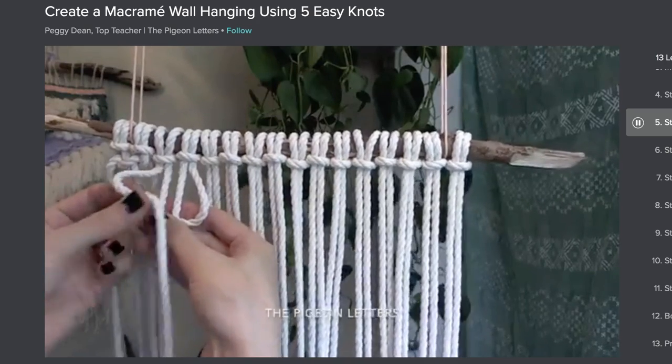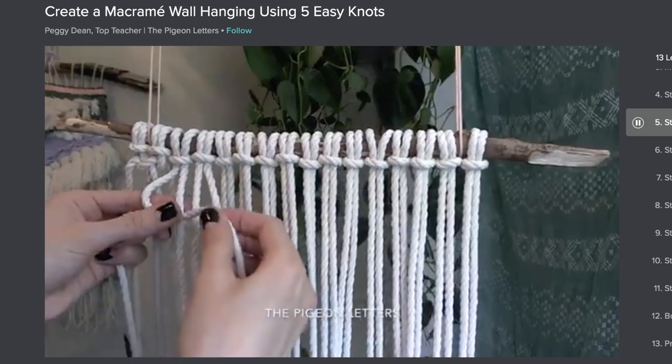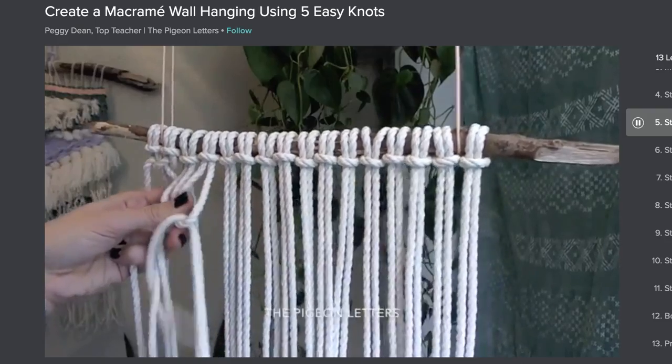I hope that you guys enjoyed this video and learned something new. I wanted to take a moment to thank today's video sponsor, Skillshare. Skillshare is an online learning community with more than 30,000 classes covering everything from film and video to illustration. I'm a huge fan of home decor and DIY, so I've been really wanting to learn macrame. The course I'm going to recommend is called 'Create a Macrame Wall Hanging Using Five Easy Knots' by Peggy Dean. If you'd like to join me and more than 7 million creators learning with Skillshare, click the link in my description box — Skillshare is giving my subscribers a free unlimited access two-month trial, and after that it's only $10 a month. I love you guys so much. Thank you for hanging out and as always I will see you in my next video. Bye guys!